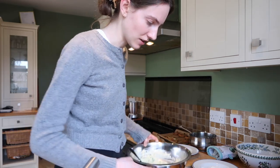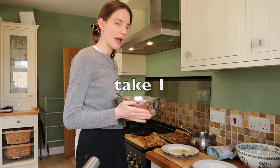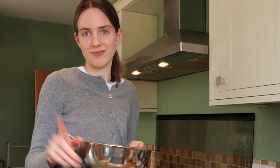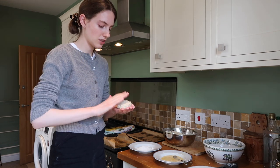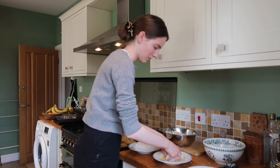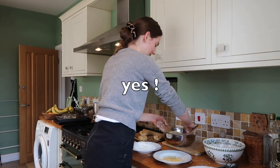It smells incredible. I'm just going to wait for that to cool and then we toss it in flour, egg, then breadcrumbs. We've cleaned down our workstation and the tuna has cooled a little bit. So we just have to turn it into a little patty, dip it in flour, then dip it in egg, then dip it in the breadcrumb. I'm making fish cakes!